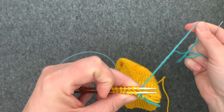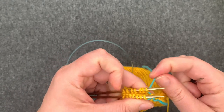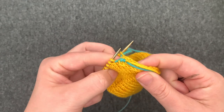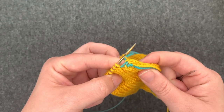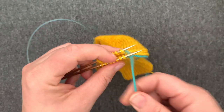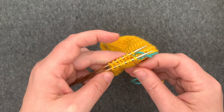You want to give that stitch a little extra tug because you want your tension here to be about the same as the rest of your stitches, but if it is a little loose we'll adjust that later. I'm going to continue working my repeat all the way across these stitches until I get to the last stitch on each needle.